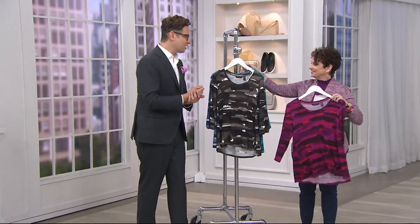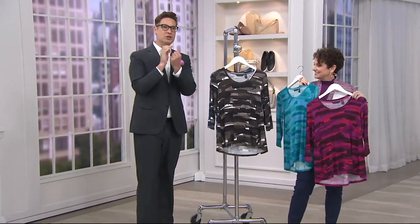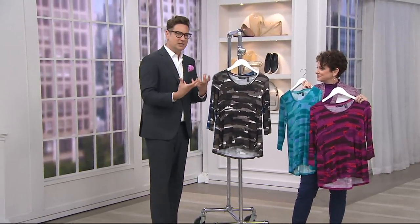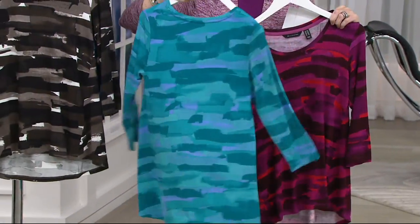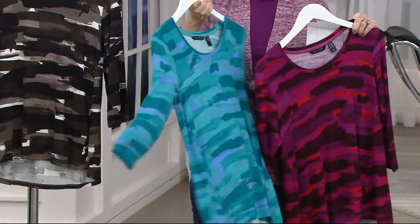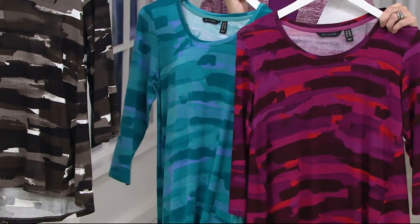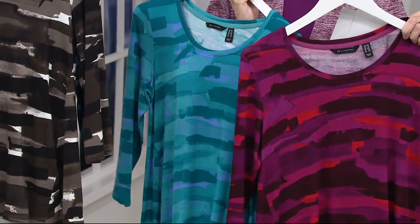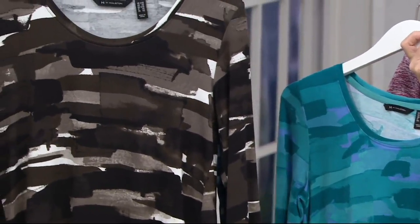I told the team we've got to push our prints, because the Halston ladies love print. But I still want them to be in the Halston DNA — very artistic and true to our incredible heritage. Halston is really regarded as the first internationally recognized American designer and the first American luxury brand.